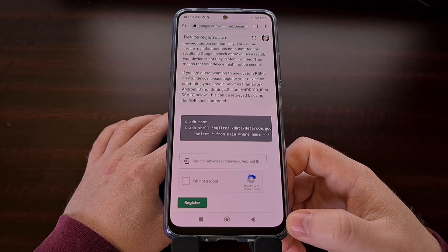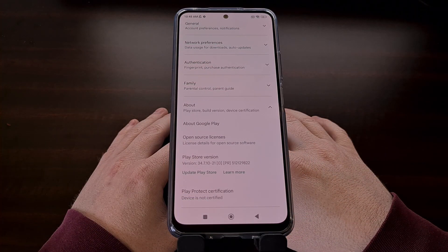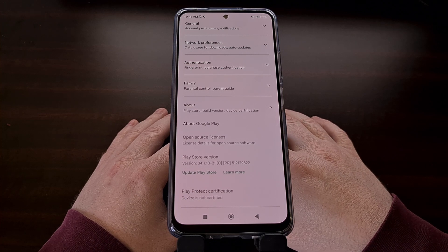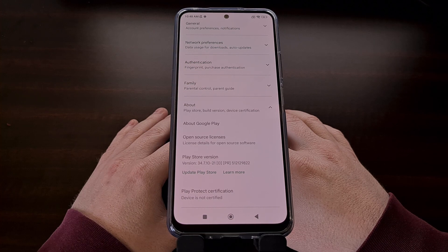You saw that message saying that Google is converting that into a number string and then it will be added to the bottom of this page. It may take some time before the newly registered device is certified with Google Play Protect, but you can keep an eye on this status by checking the About section of the Google Play Store application.